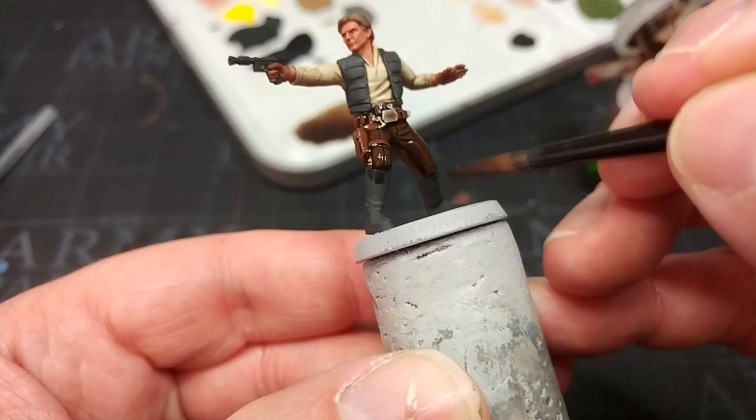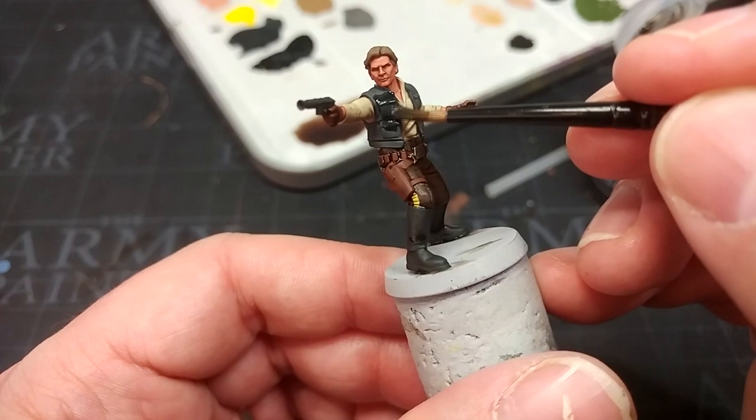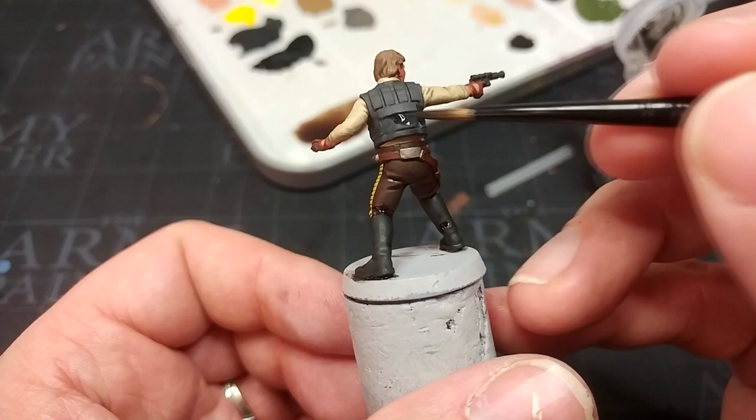Finally on the shade front, I'm applying some Nuln Oil. I've used Agrax Earthshade on his boots because I want them to have a slightly brown finish, but on his vest I'm using Nuln Oil instead. It's up to you — you could use Agrax here too — but I want just a little bit of difference between those two areas of material.